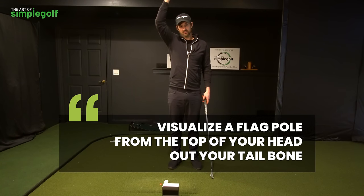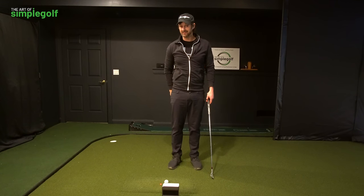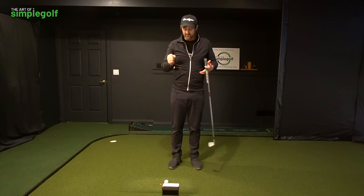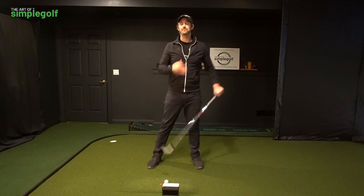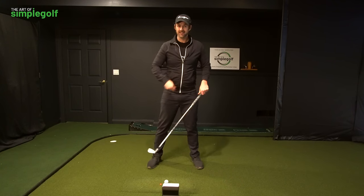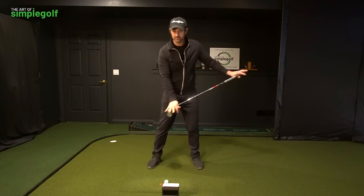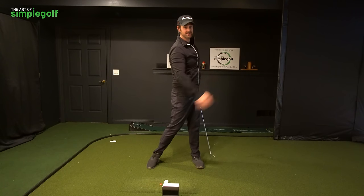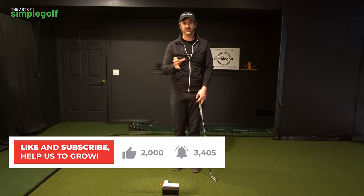All I want you to do is imagine a flagpole from the top of your head, all the way down through your neck, down your spine, and out your backside. From there, we are going to use our pivot around that and get better at doing that — because it's not so much about turning or hand movements and placing positions. It's about using a pivot and doing it on a consistent basis.